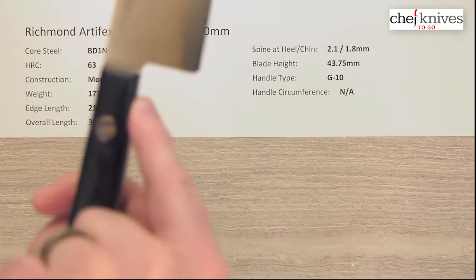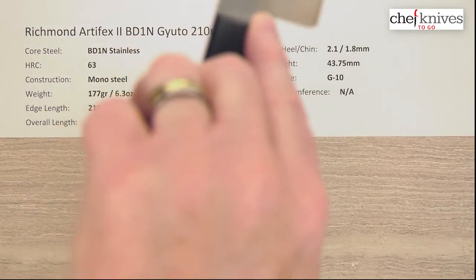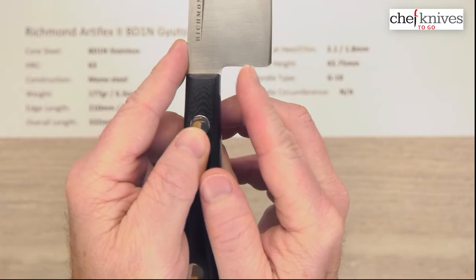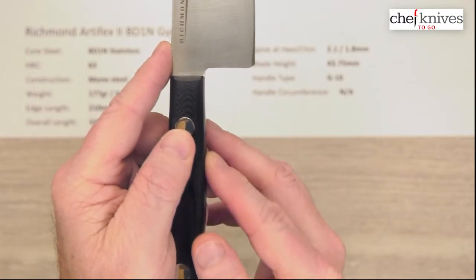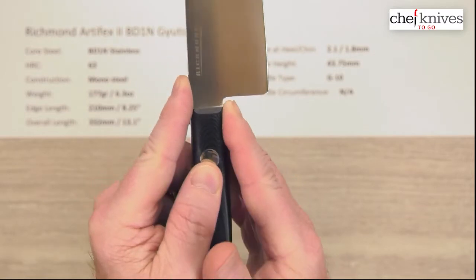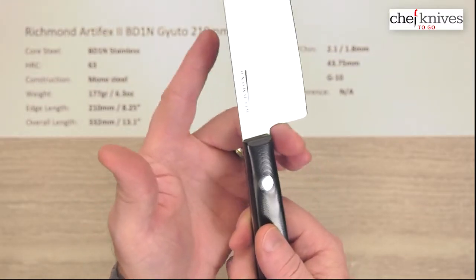The choil flows right into the handle — it's one continuous smooth surface. That means pinch grip is super easy; just pop your finger in there and away you go.